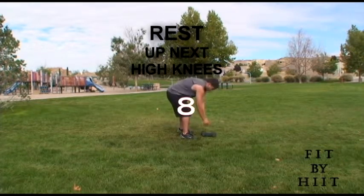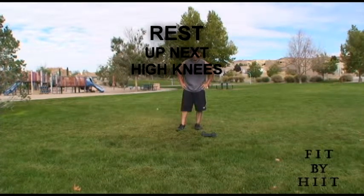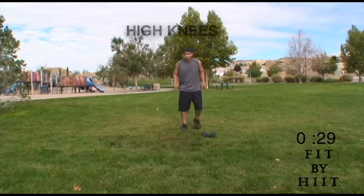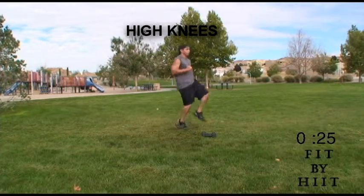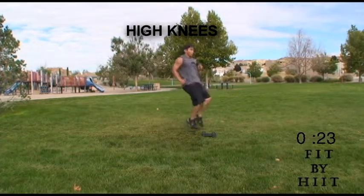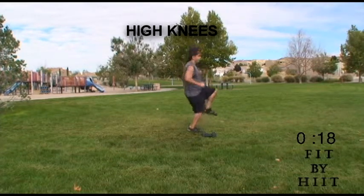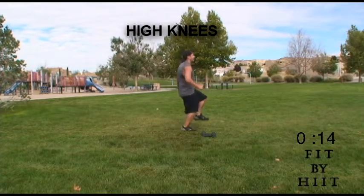We're done. Great work. Let's go — high knees, guys. Keep pumping. These really help your hip flexors. Runners do these a lot. They help with your flexibility and they help your speed too.